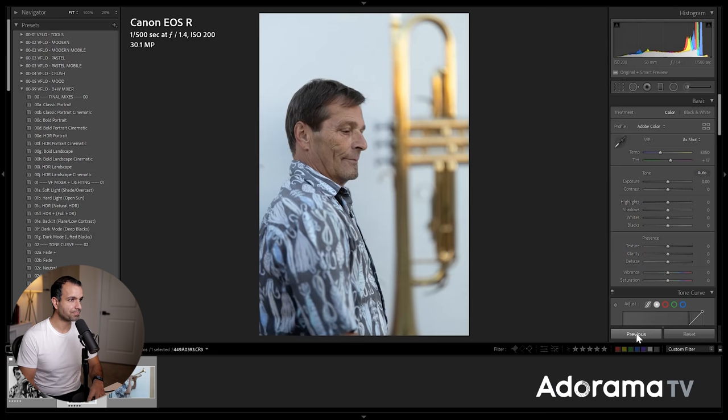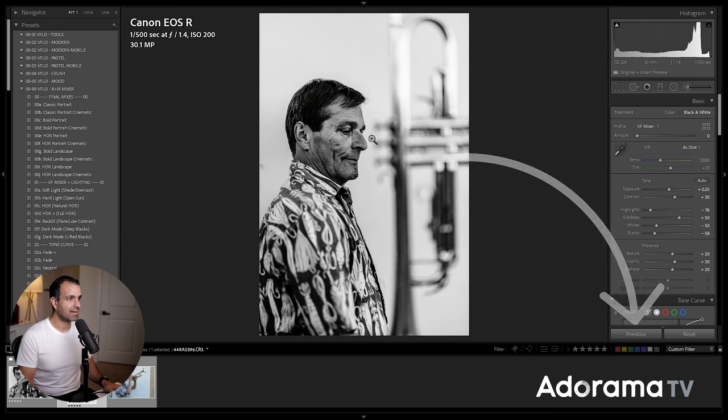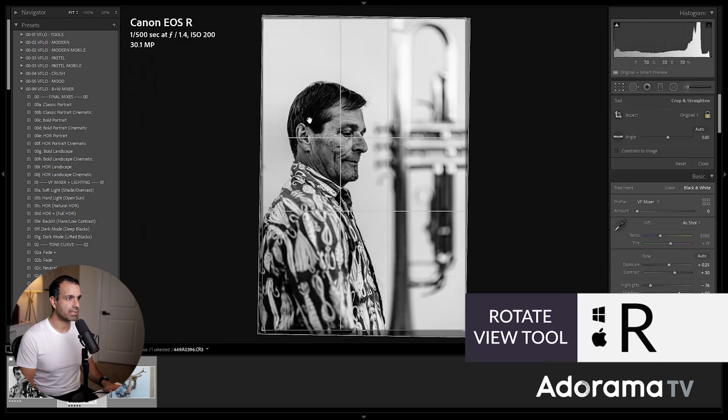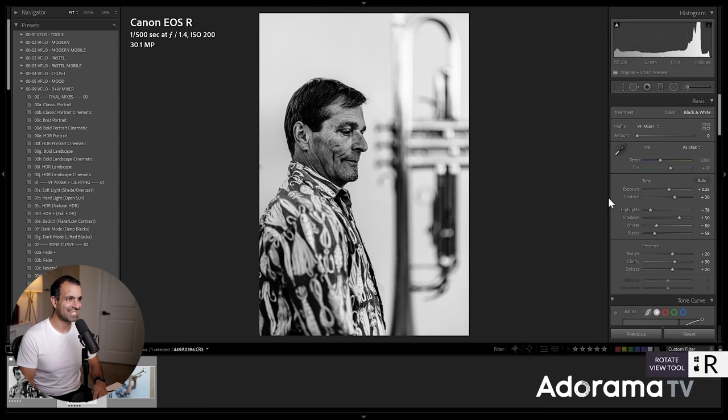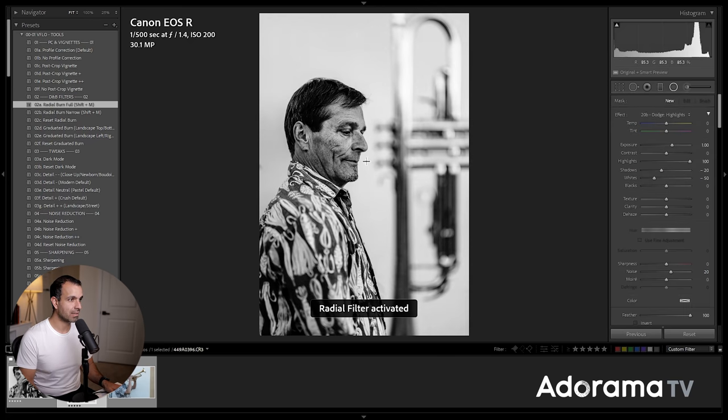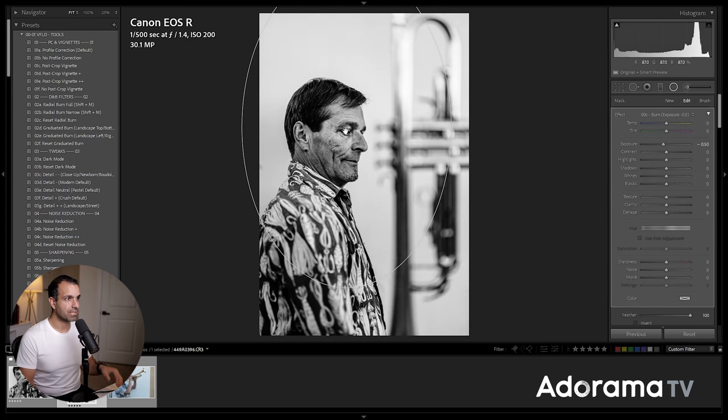I'm going to go to the next image and hit Previous. I'm going to press R and get the trumpet straight up and down — I'm correcting the rotation a little.